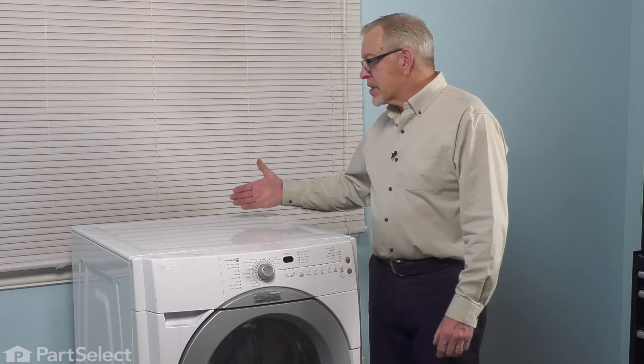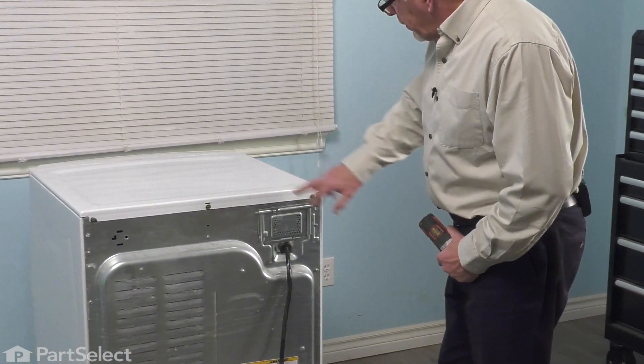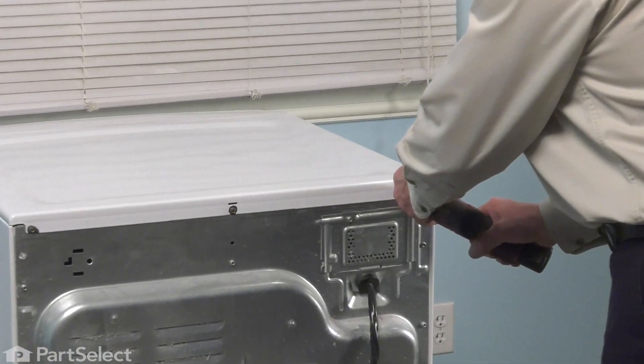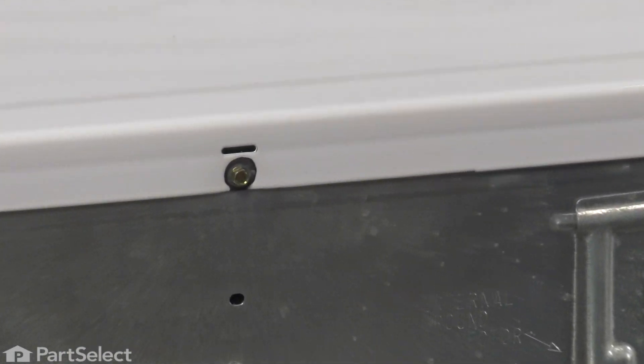Now, we will need access to the back of the washer so that we can remove the screws and secure the top. We'll begin with that next. We'll pull it forward and take those screws out. To remove the main top, we need to remove these three screws located across the back. They're normally a quarter-inch hex head screw.